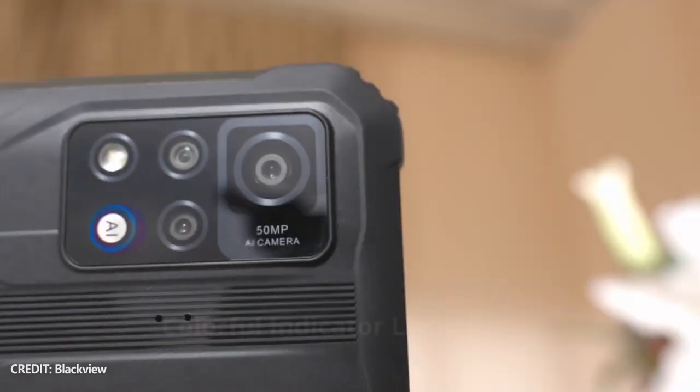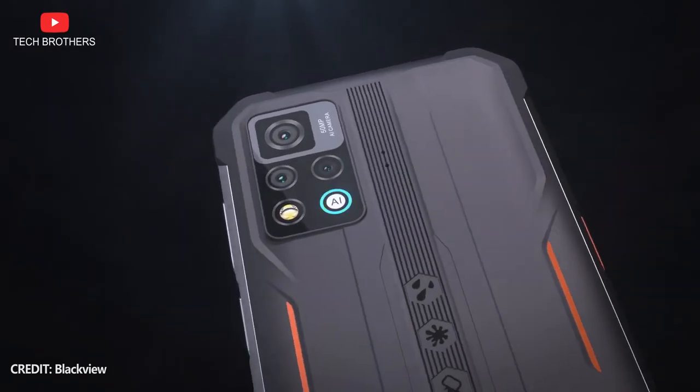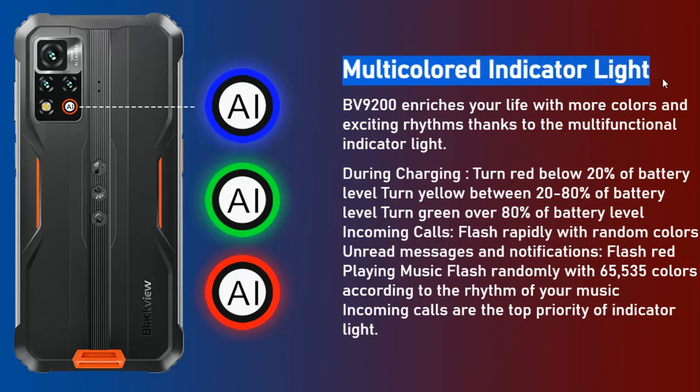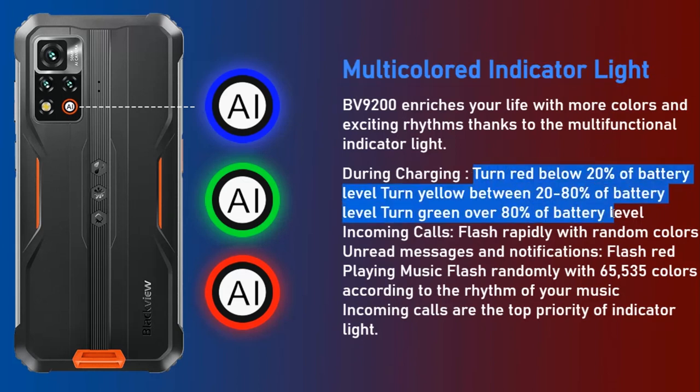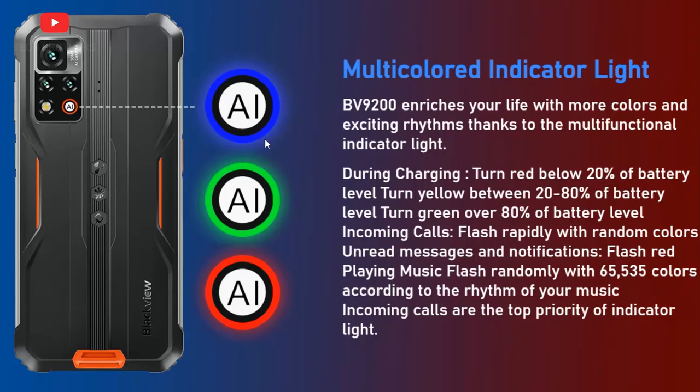I am also surprised to see a multicolor indicator light on the rear panel next to the main camera. During charging, the indicator light glows red, yellow, or green, depending on battery level. The indicator light also glows during incoming calls, new notifications, and can even play music. I think this is a very useful feature.